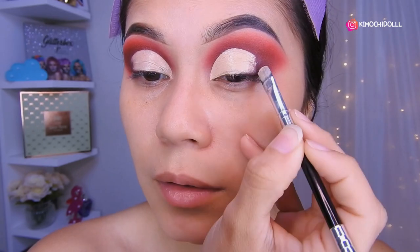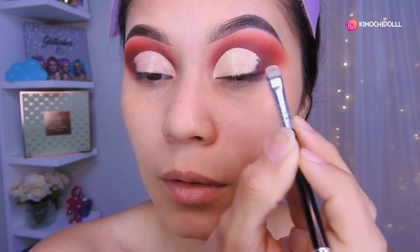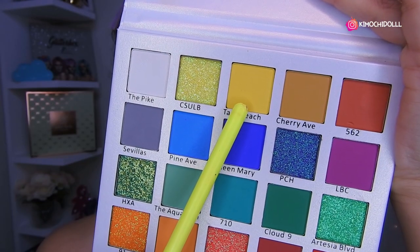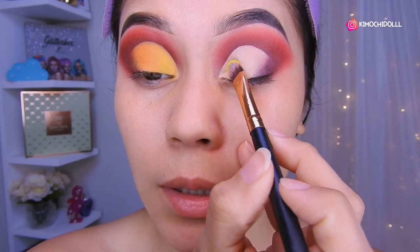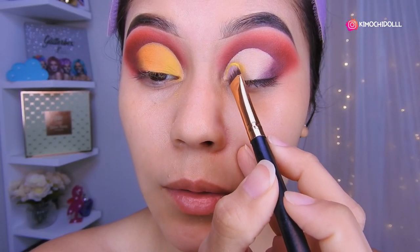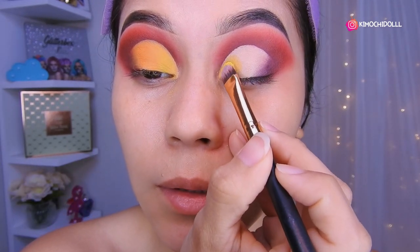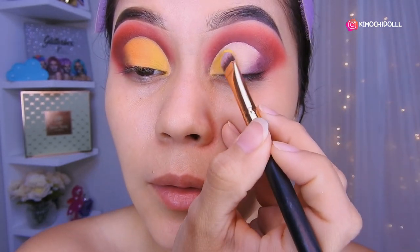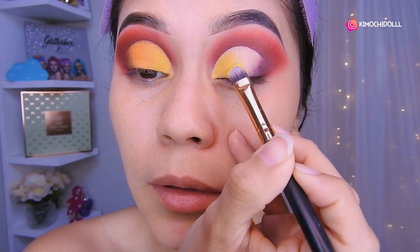Then try to blend out all the concealer. I'm going to take this yellow. So here I'm going to be placing the yellow shadow now. The pigmentation is really, really good — I loved it. It's easy to blend, and that's what I like because there are shadows that are very difficult to blend.